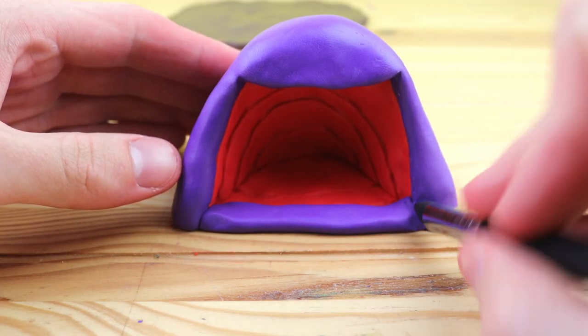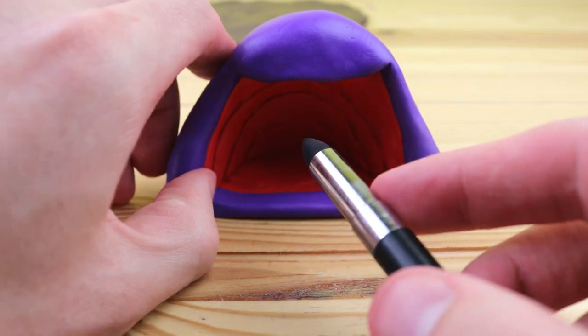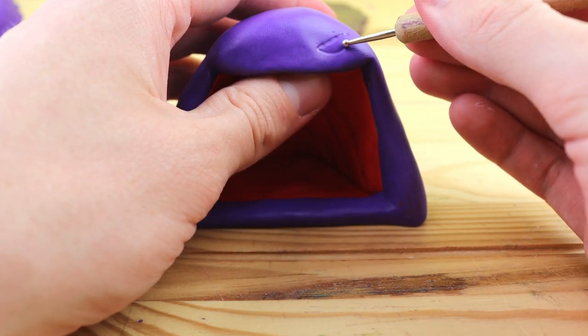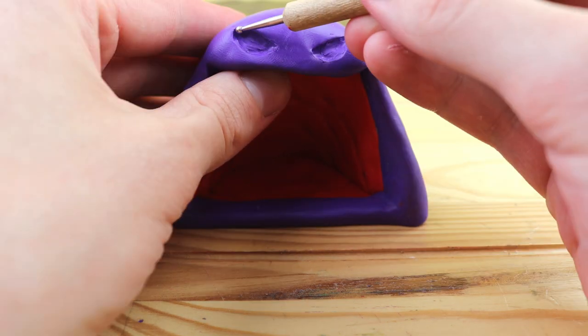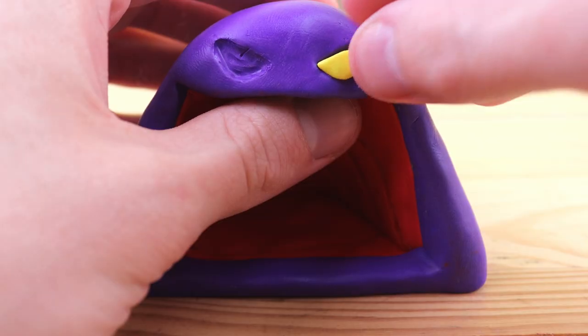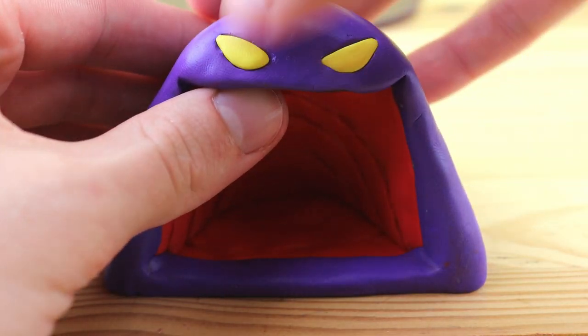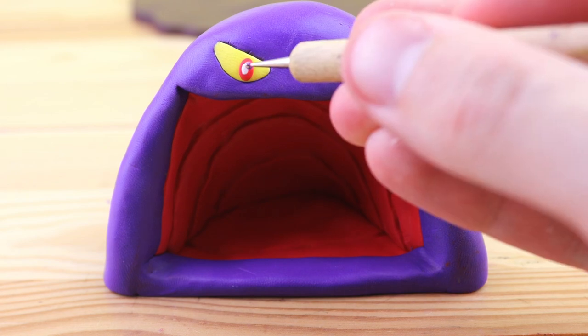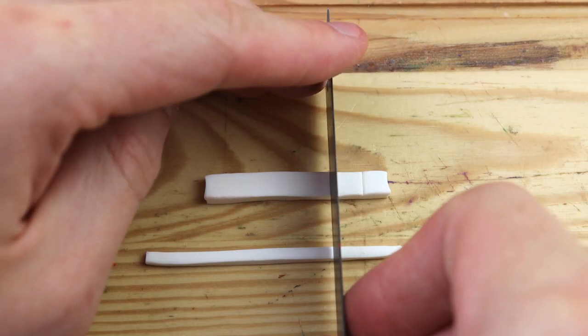After the inner part of the mouth is done, we can create the bottom lip. And let's move on to creating the eyes. I'm using this ball tool to indent where the eyes are going to be, and let's fill that in with some yellow. On top of that, we have some red and white. Now the eyes are complete.